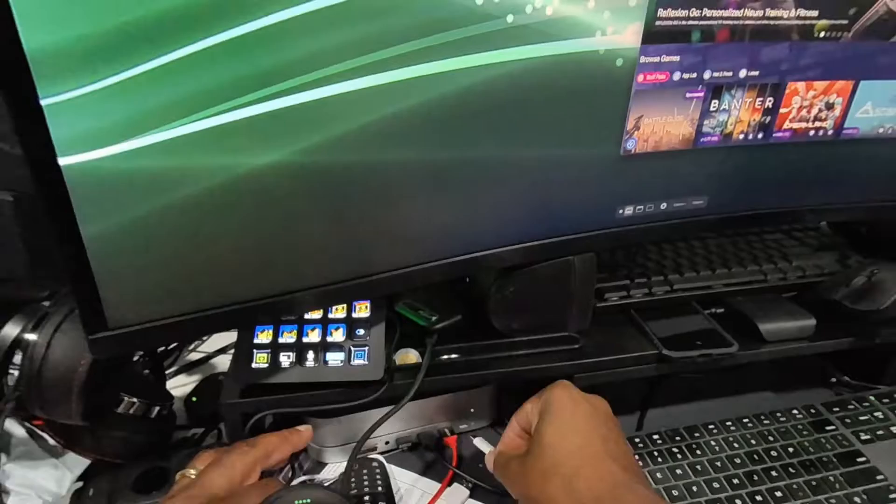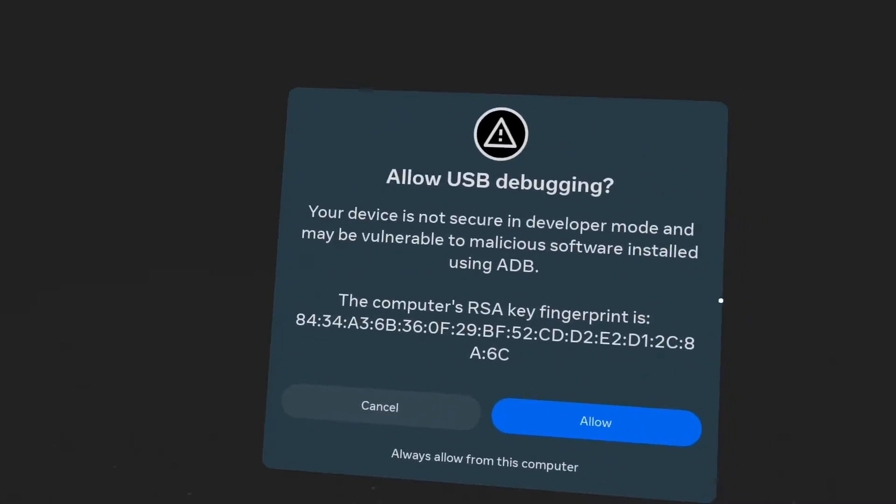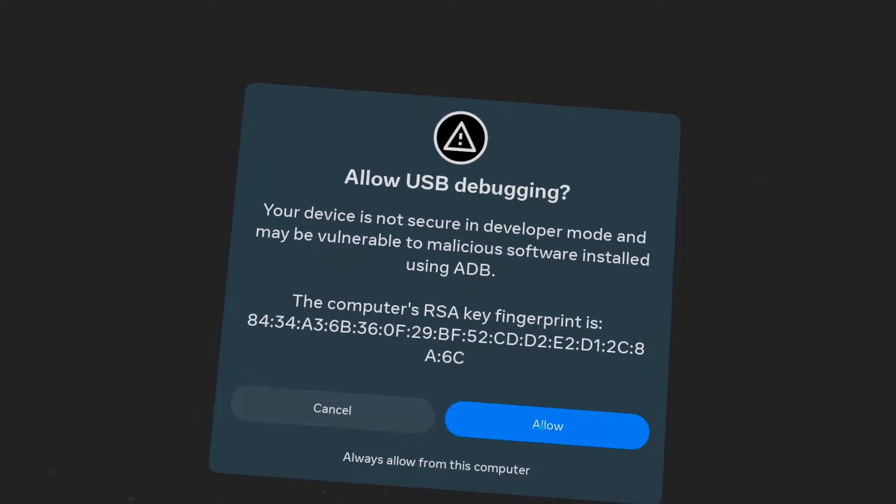Make sure that Air Link setting is off. Then, number three — jump into your headset right away as soon as you make the connection. You'll see a pop-up and you have to click it to allow the connection. Sometimes you may have missed it, so all you got to do is unplug it and plug it back up and you'll see the pop-up again. It may take a couple of times, but once you get it right you'll be good to go.